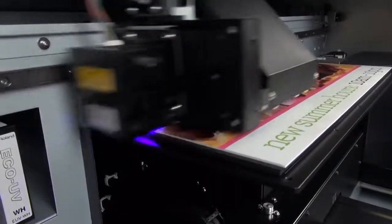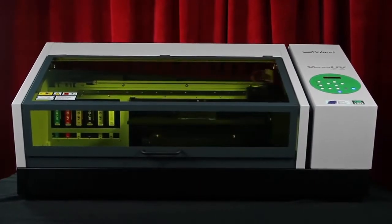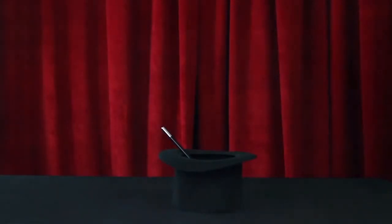All of these changes make the LEF-20 faster, easier, more reliable, and even safer to operate. The results are so incredible your customers will think it has to be magic — and that's okay, your secret is safe with us.